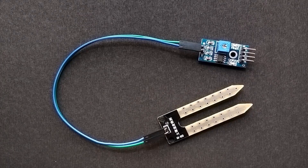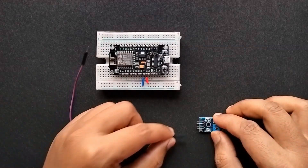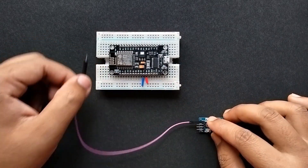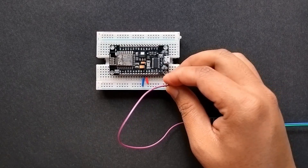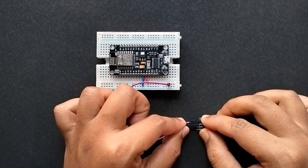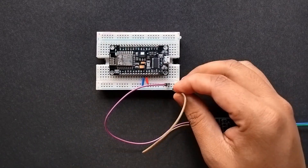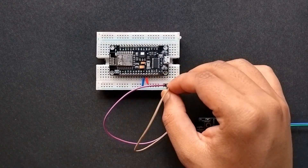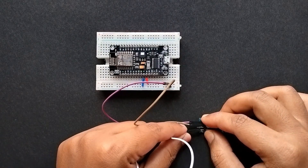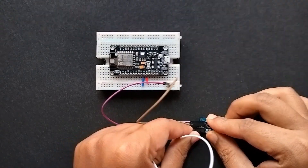Now, as you can see, I've connected the probes to the main control board. The VCC pin of the soil moisture sensor will be connected to 3 volts of the NodeMCU, the ground pin will be connected to the ground pin of the NodeMCU, and the AO pin — that is the analog output pin of the soil moisture sensor — will be connected to the A0 pin of the NodeMCU.